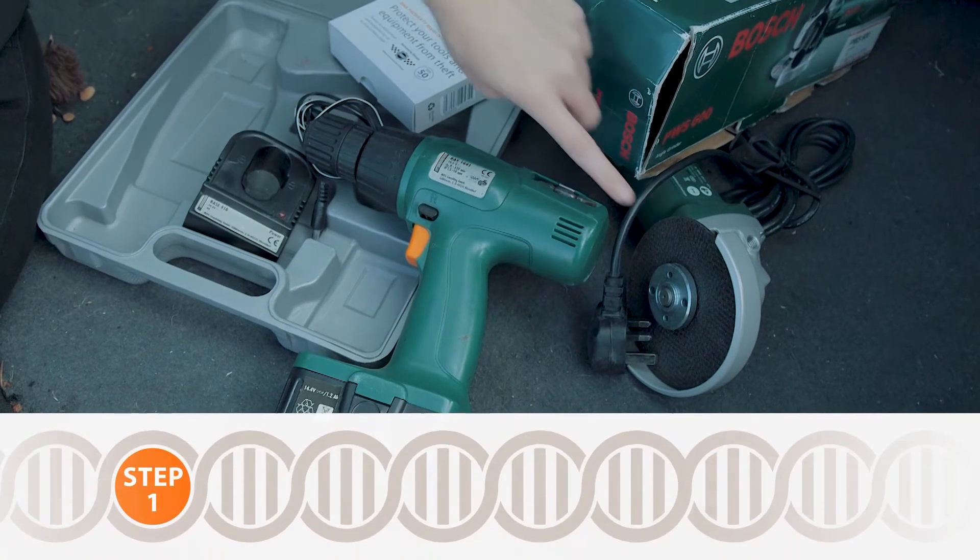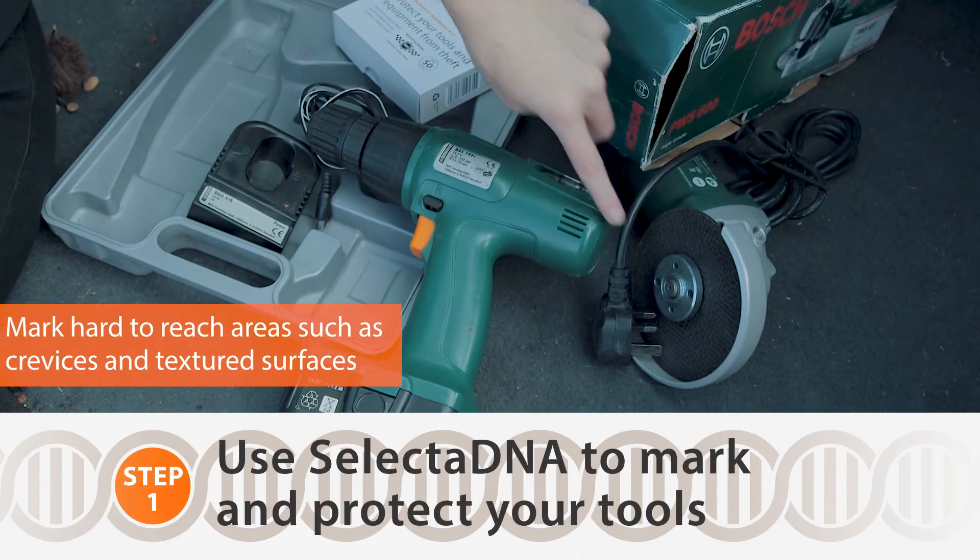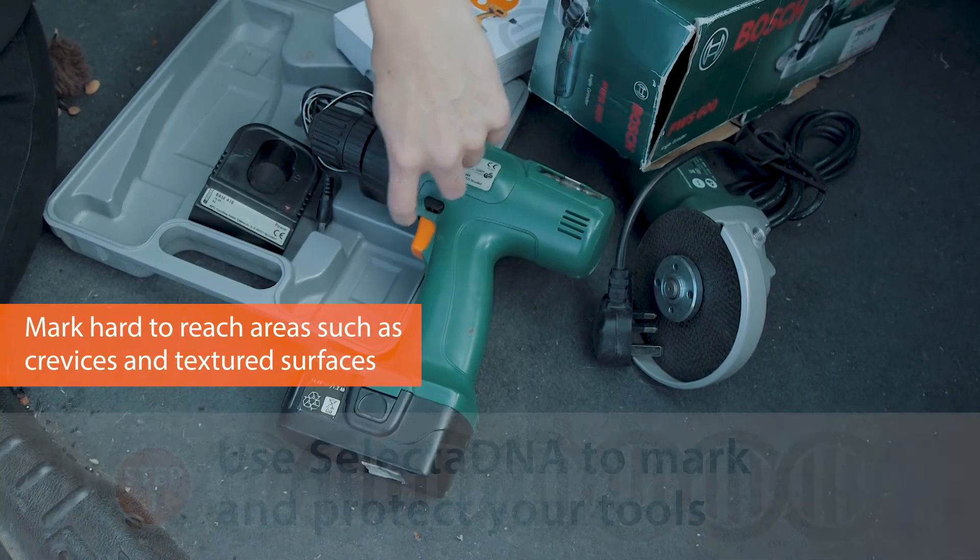Choose an area to apply the solution on the tools, ideally in crevices, textured surfaces, or hard-to-reach areas.